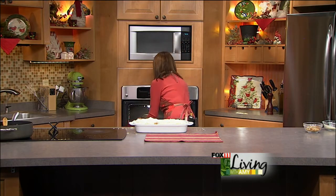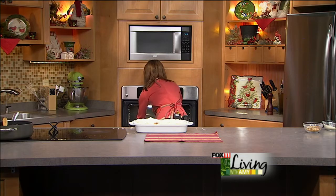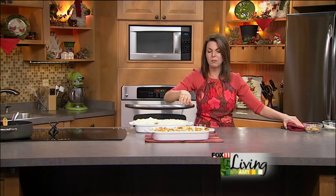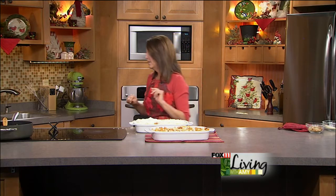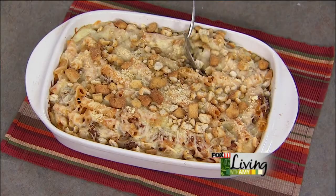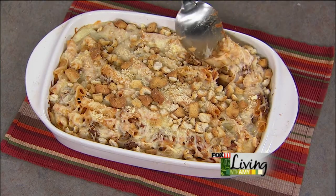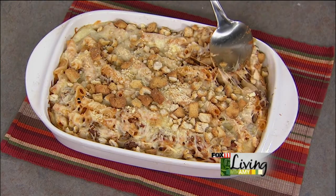Depending on if you pull this ice cold out of the fridge, it'll take a little bit longer to bake. But if you're baking it right after you make it, it's about a 30-minute bake at 350 until it's nice and bubbly and wonderful. It is a winner. Just want to show you what it looks like inside — it's one of those cheese-for-miles kind of dishes, got that sauce and all that good stuff. Perfect with garlic bread and a big salad.